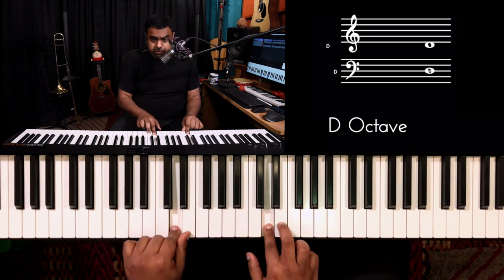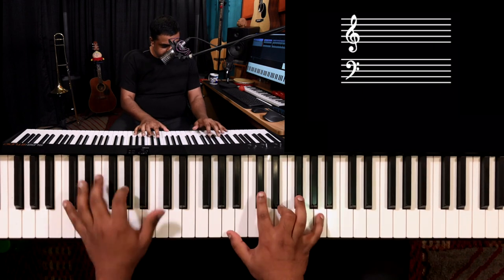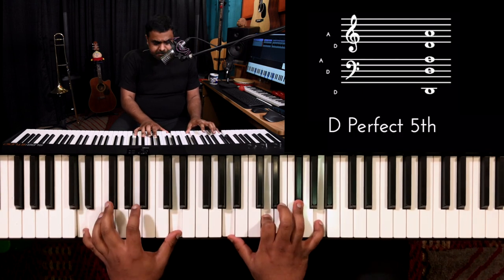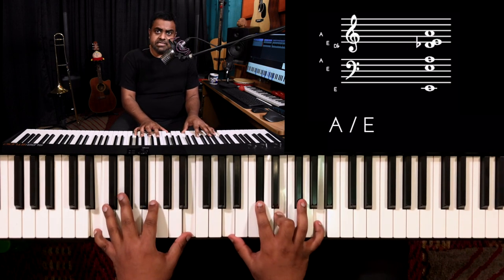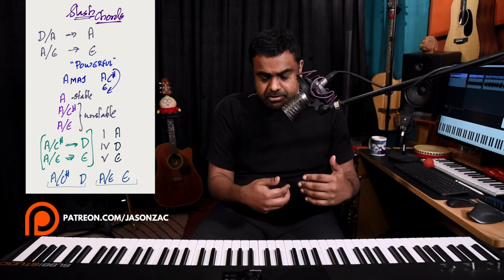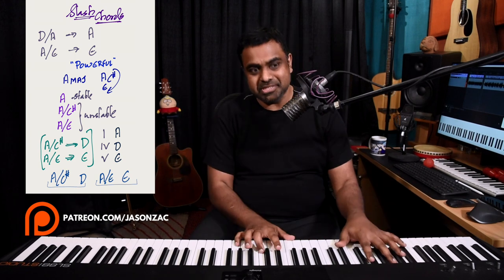In the A major scale, A is your one, D is your four, and E is your five. So A with C sharp bass resolves to D major, and A with E bass resolves to E major. You've got yourself a really nice chord progression where the tonic chord A major is expressed in two different ways. These are what I'm calling powerful slash chords.